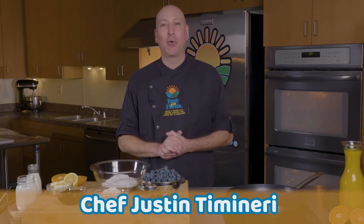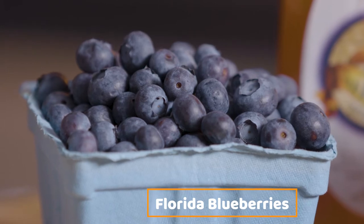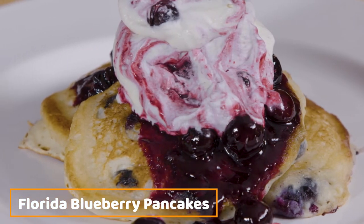Welcome to the Fresh from Florida Test Kitchen. I'm Chef Justin and today we are working with the iconic Florida blueberry. Florida blueberries are available in April and May and they are absolutely delicious. Today we're going to make Florida blueberry pancakes — a very simple but super fun recipe. So let's go ahead and get started.